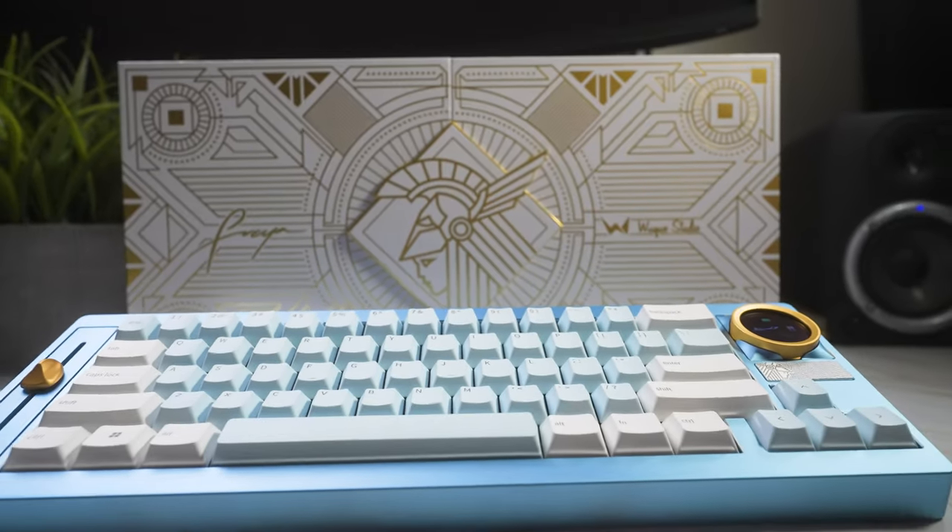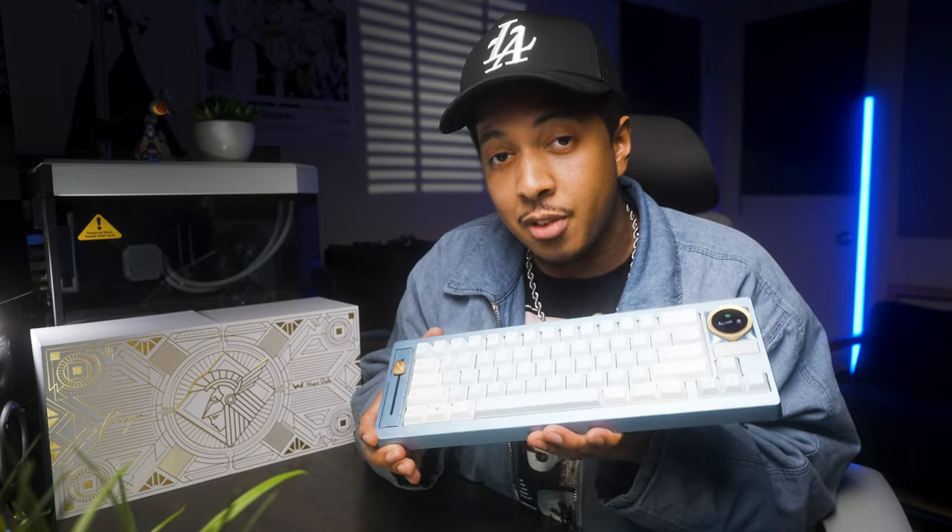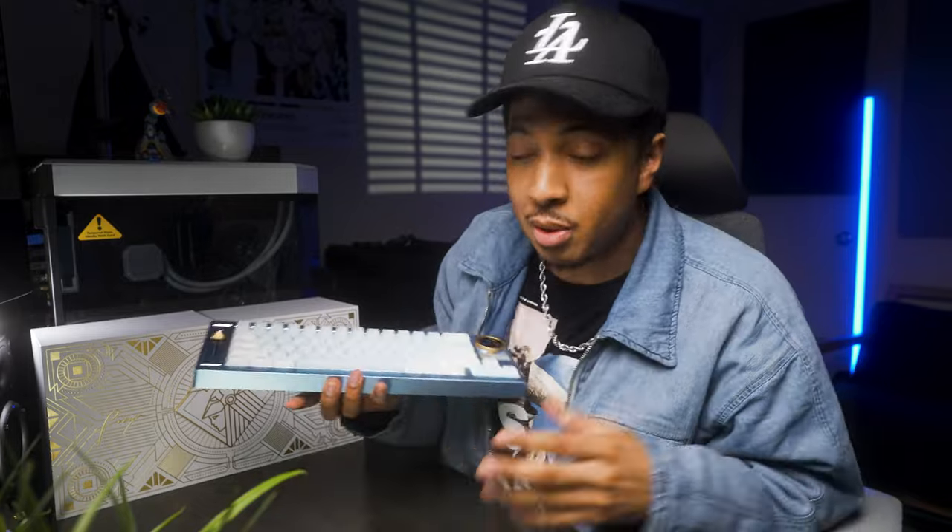The Freya starts at $429.99, but if you wanted to get just the wired soldered version, it'll be a little bit cheaper than that. There are also two versions of the Freya. This one here is the Ultra. On the standard version, you won't have the option for the module on the side, so you get a smaller version of the board — which is actually pretty cool, depending on which one you like.